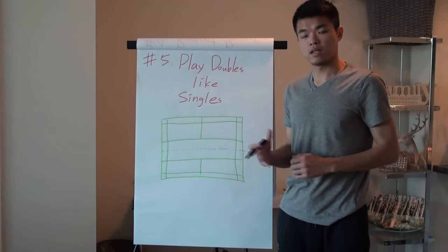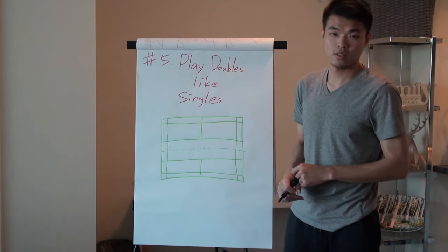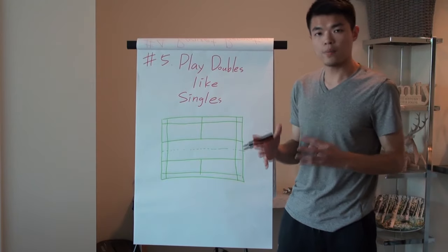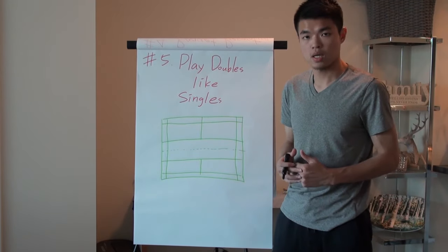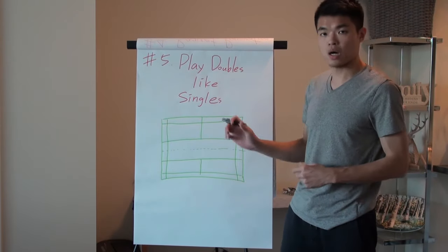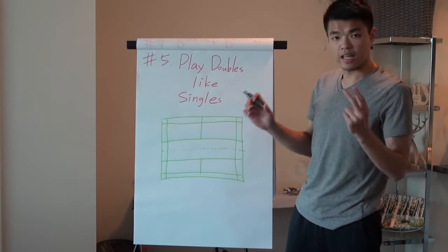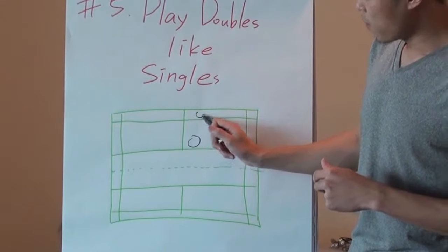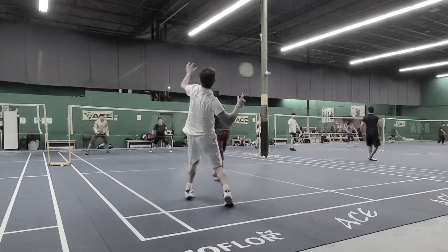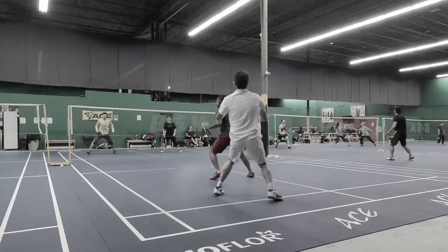Mistake number five: playing doubles like singles. In doubles there are two people on the court. Many students have this problem especially when attacking — if you stand at the back and keep smashing but your partner at the front cannot help you cover the return, what do you think?